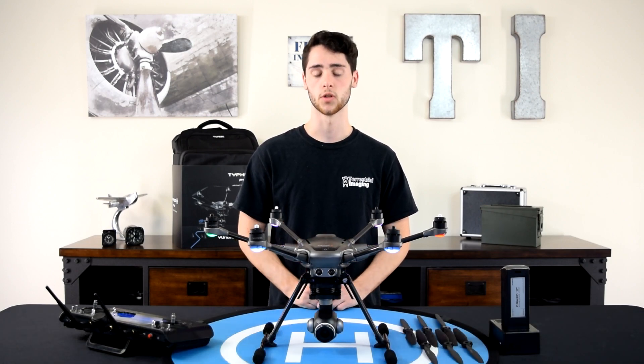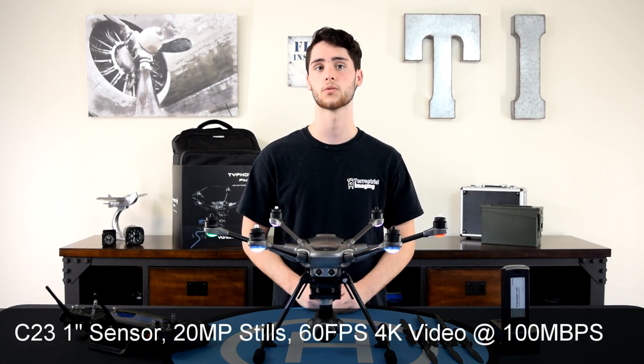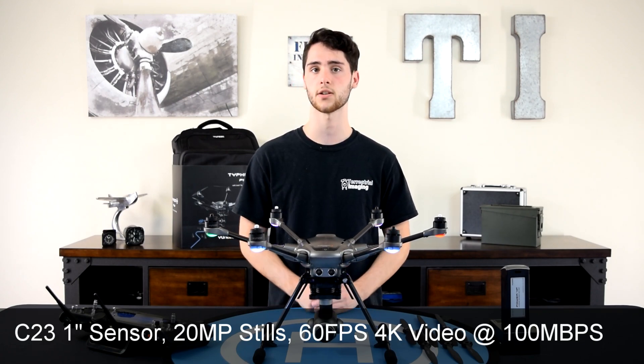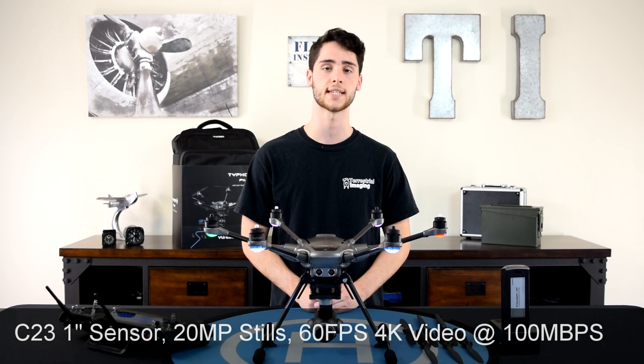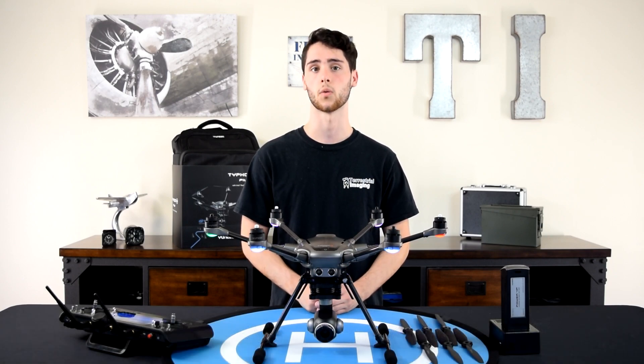The third improvement, which is probably one of the biggest reasons why you'd want to upgrade to this copter, is the C23 camera. This camera is capable of 20 megapixel stills, has a 1-inch sensor, can shoot 4K video at 60 frames per second, and also has a 100 megabyte per second write speed.